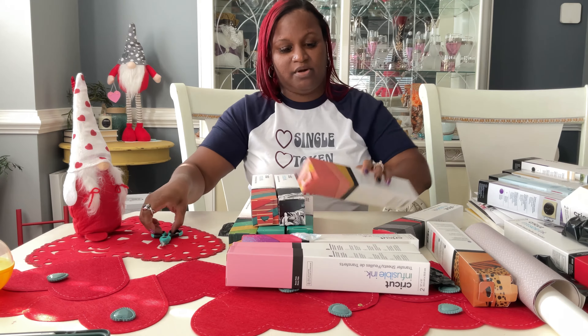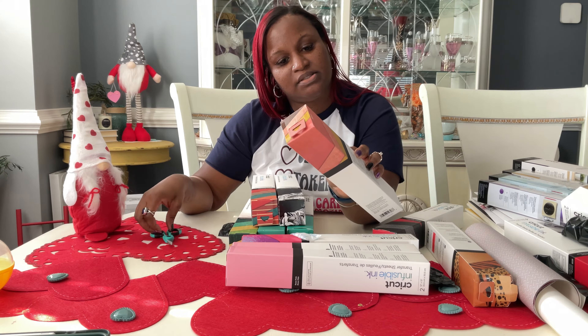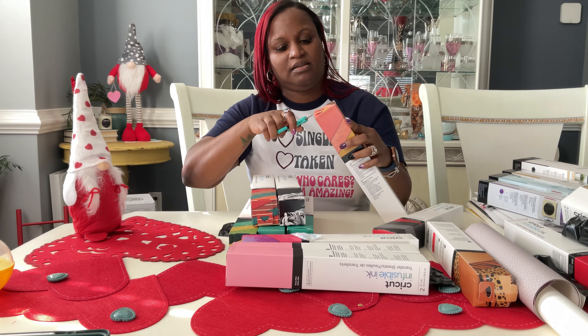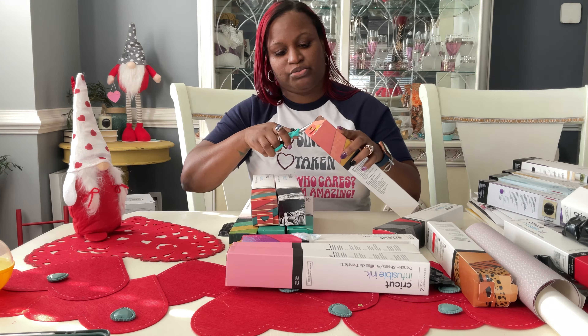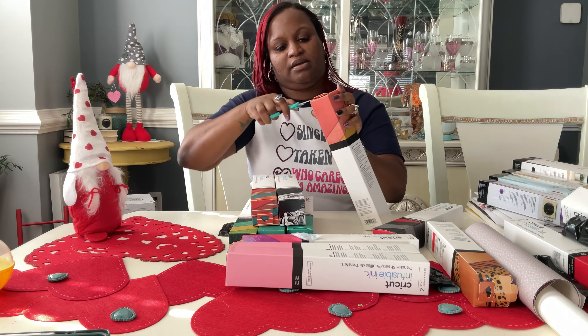Now this one is definitely something I want to test out — this one is distress rustic. I think I might get some coasters and try this color out and see what we get out of there.